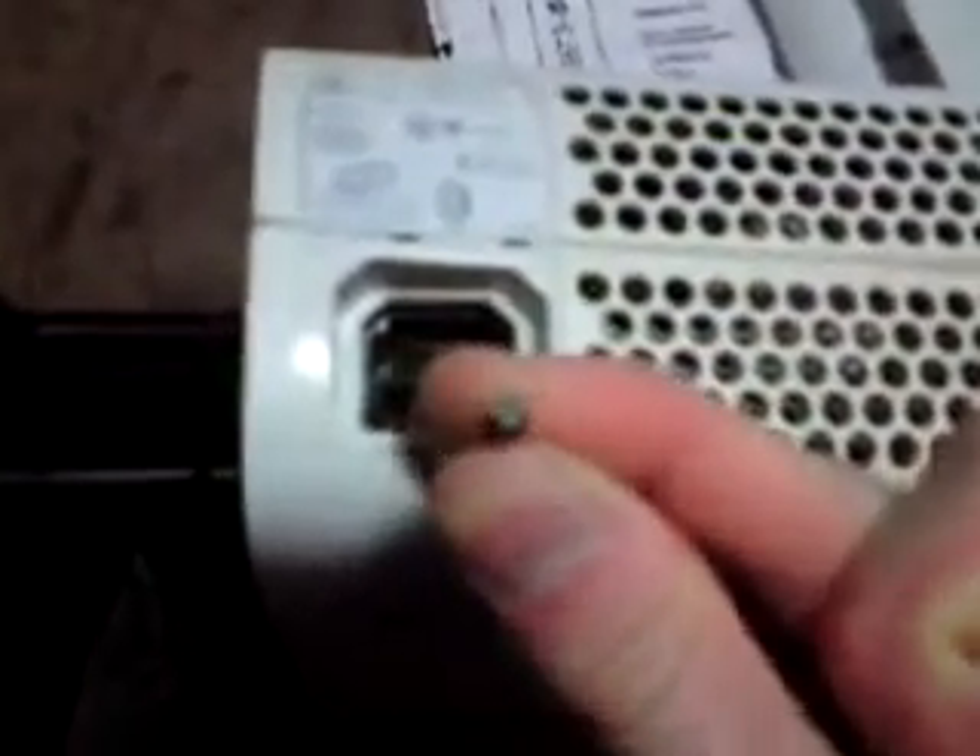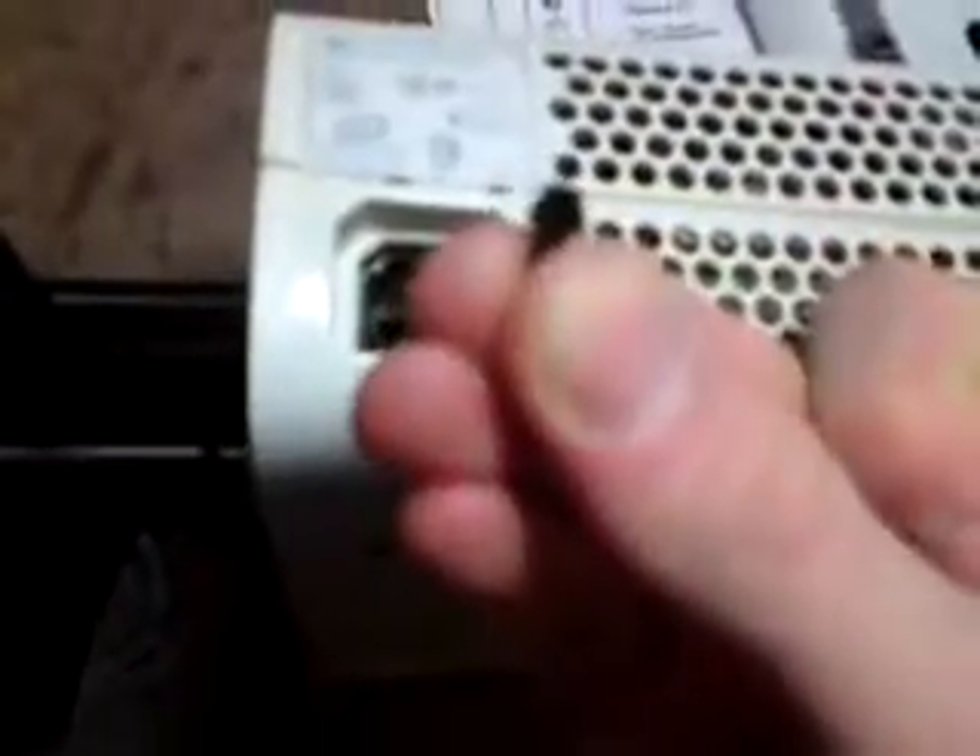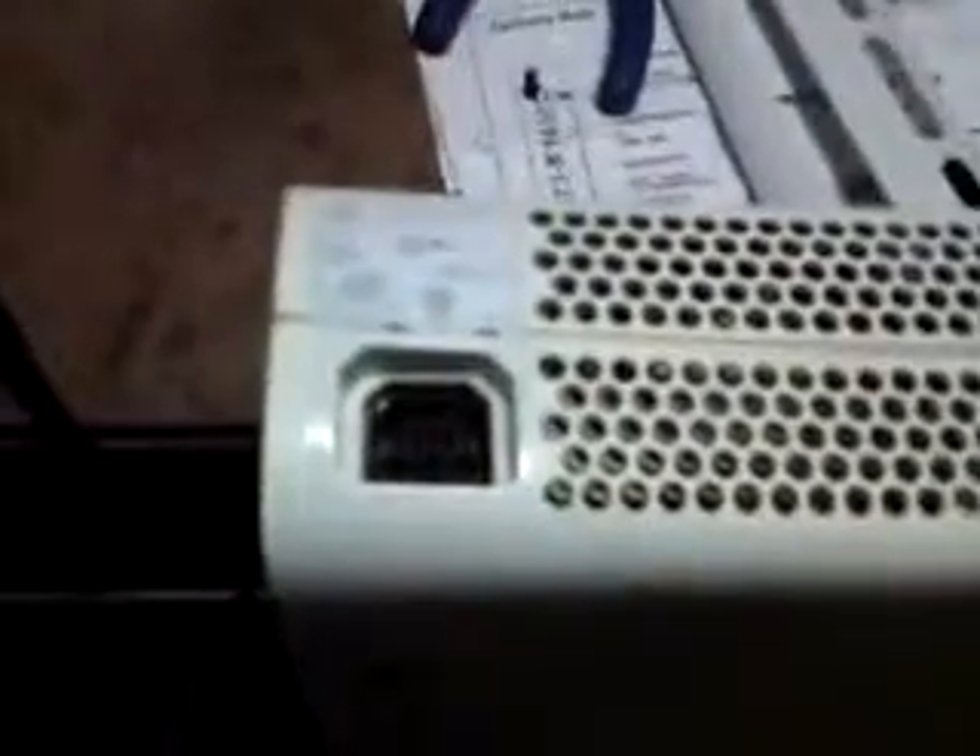So if you remove that, you can now use any power supply on it. Okay, cheers guys, bye.